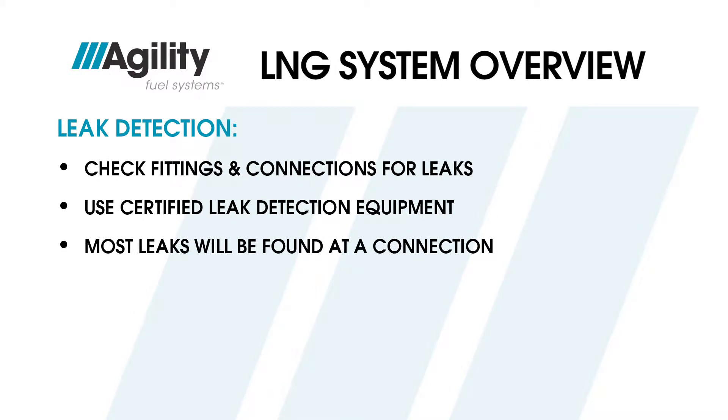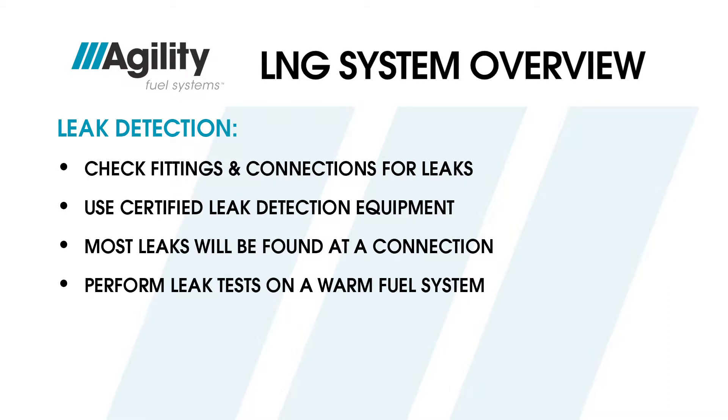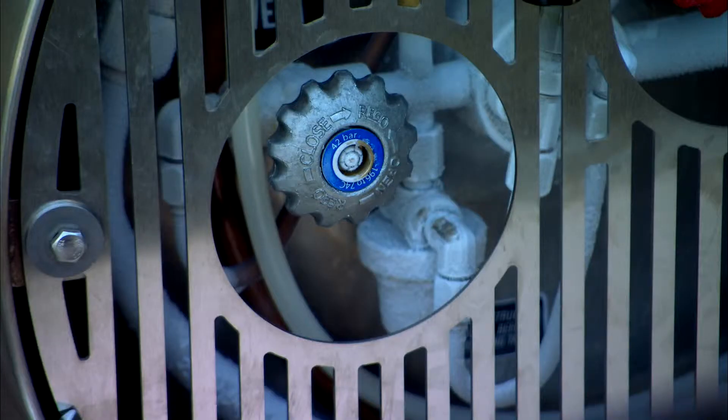Most leaks will be found at a connection. If the vehicle has recently been in operation, wait approximately 30 minutes without running the engine for the system to warm up, to prevent leak detection solution from freezing. Performing a leak test on frozen fuel lines with large amounts of frost on them will produce unreliable results.